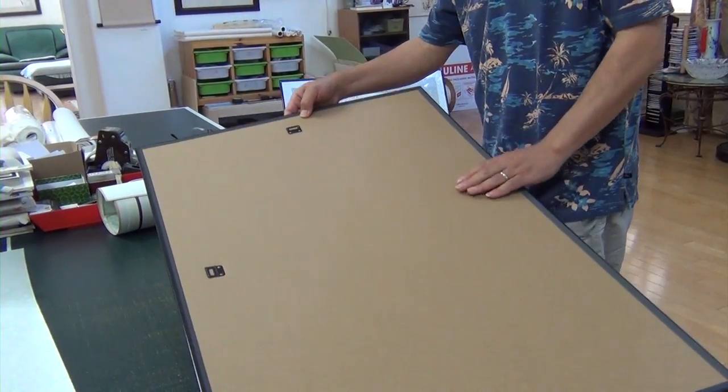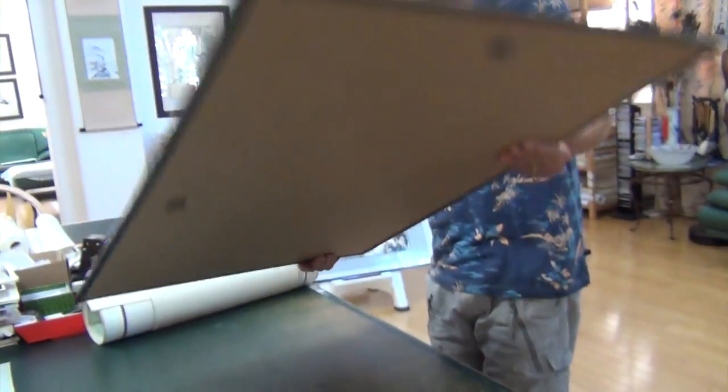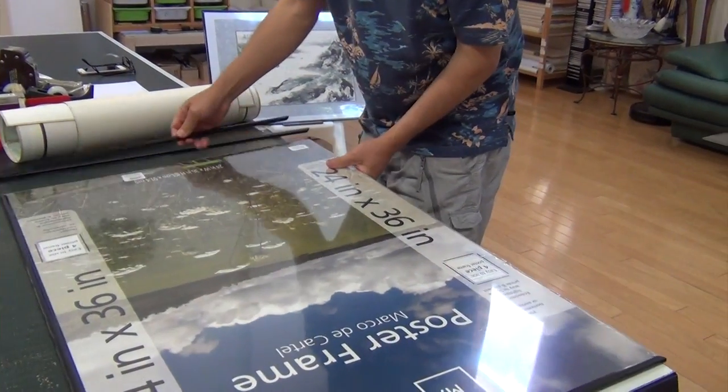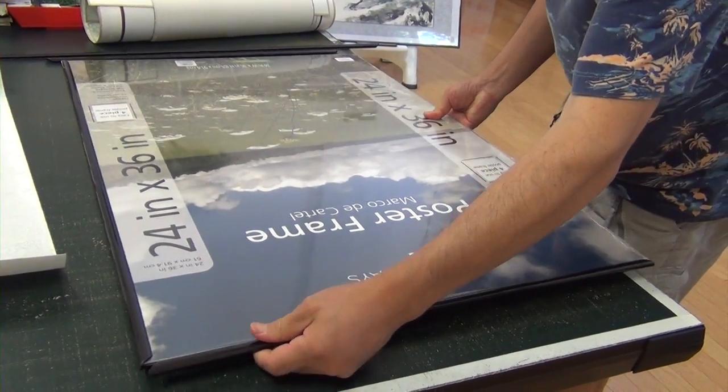So I need to decide which one is the top. This is the top. I'll take this side. This is very easy to assemble — no tools, no hammer, no screwdriver.